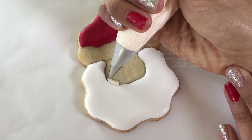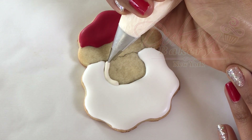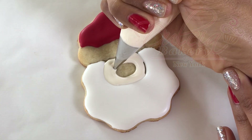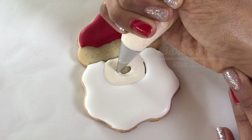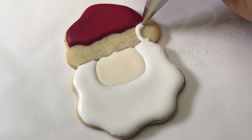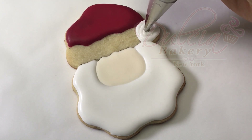Next, pipe the face using ivory flood icing and a number 3 tip. Allow it to dry for one hour. Continue by piping the rest of the hat with the white icing and add some sprinkles.